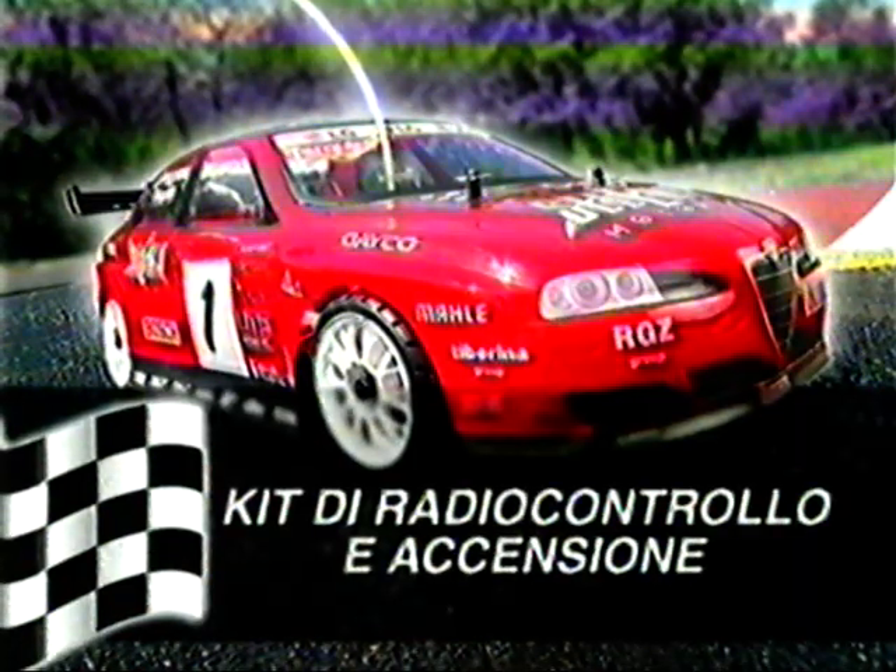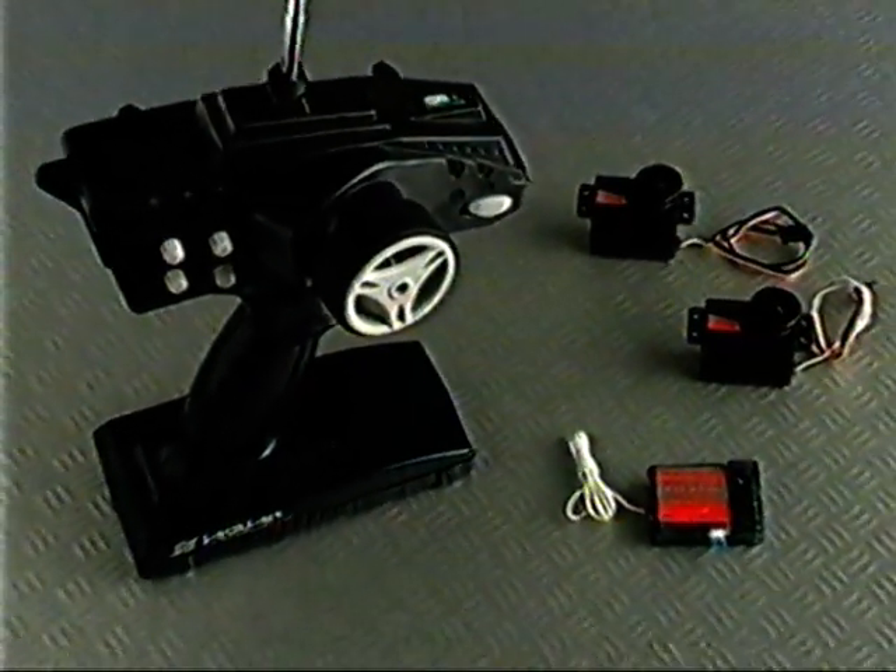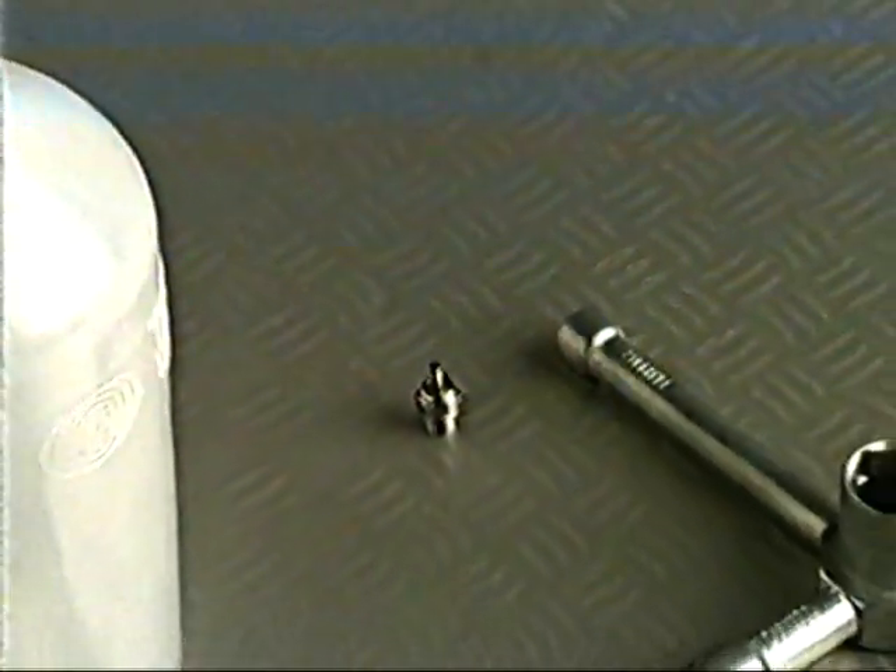Kit di radiocontrollo e accensione: in corso d'opera vi sarà proposto il kit di radiocontrollo e accensione a condizioni esclusive e vantaggiose.